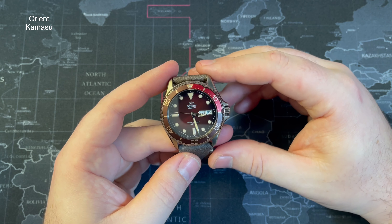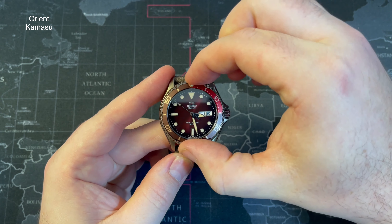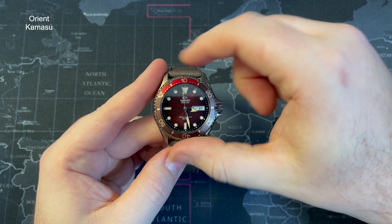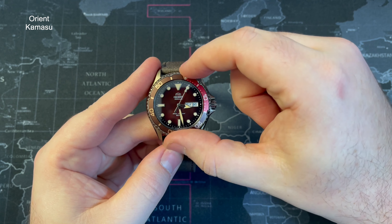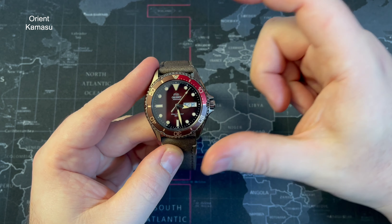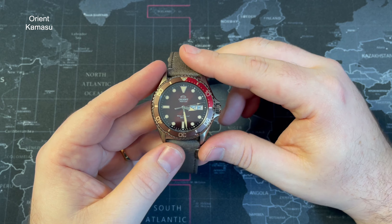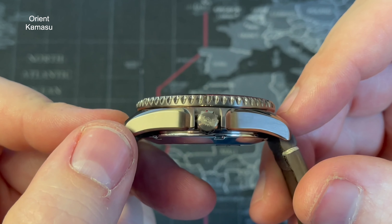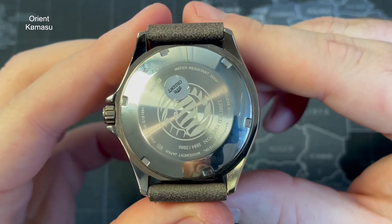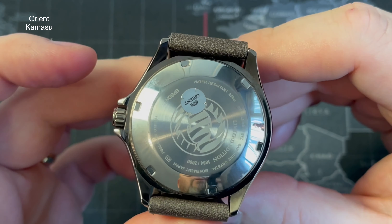The bezel is an aluminium insert — let me let you listen to it. It has a ratchety style similar to Seiko's. In terms of the clicks, they're very consistent with very little back-play if any. It doesn't quite line up — it's always a little bit off to the side. It's a 120-click unidirectional aluminium bezel. The crown is situated at 3 o'clock, signed, and the caseback is also screwed down and signed. Looks pretty cool.